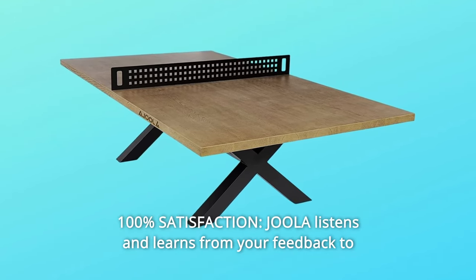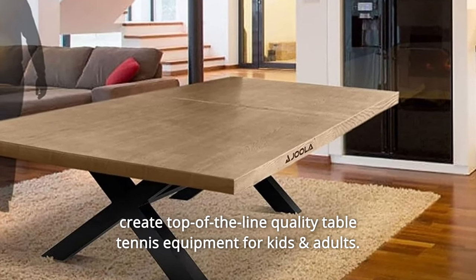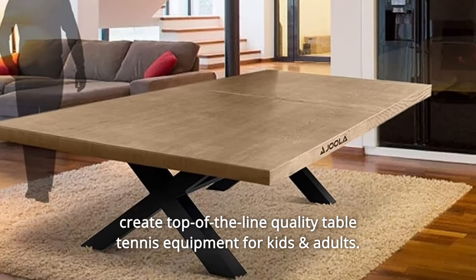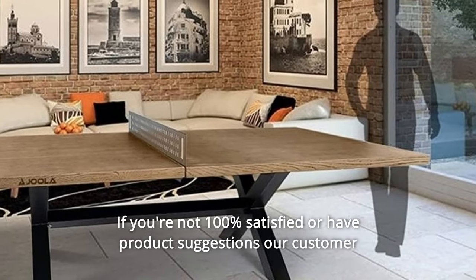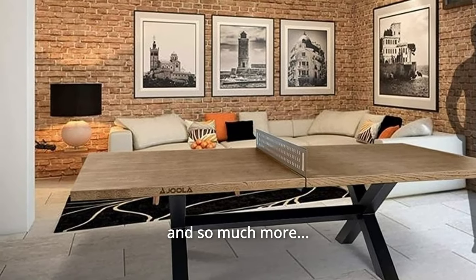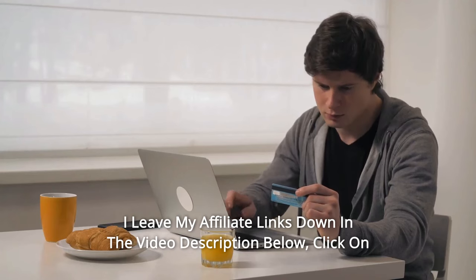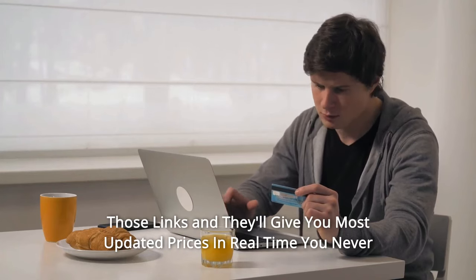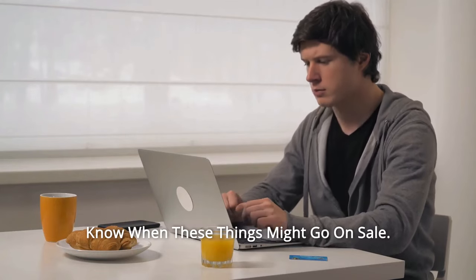Number 9: 100% Satisfaction. Jula listens and learns from your feedback to create top-of-the-line quality table tennis equipment for kids and adults. If you're not 100% satisfied or have product suggestions, our customer service team is available to help. Thanks for watching. I leave my affiliate links down in the video description below — click on those links and they'll give you the most updated prices in real time. You never know when these things might go on sale.